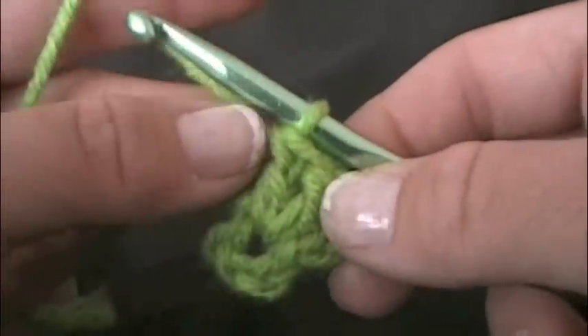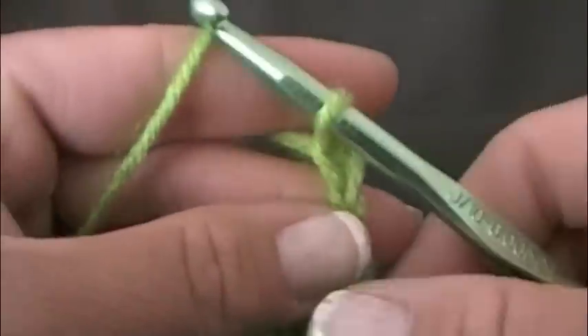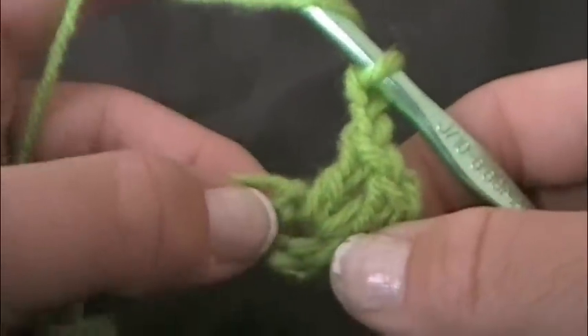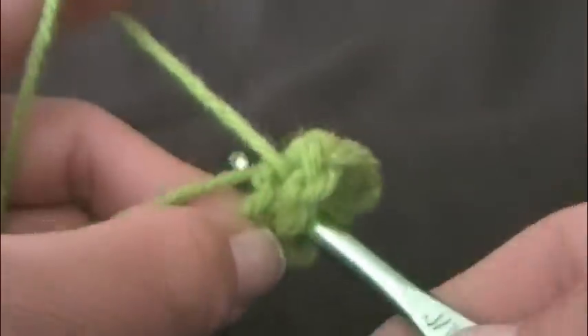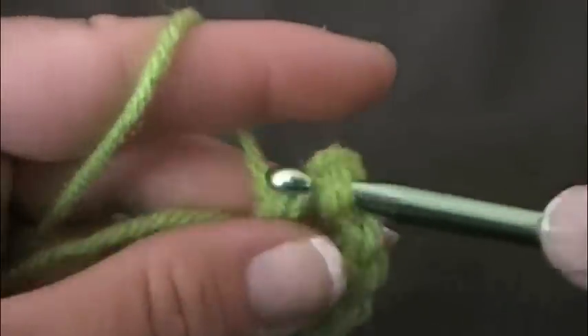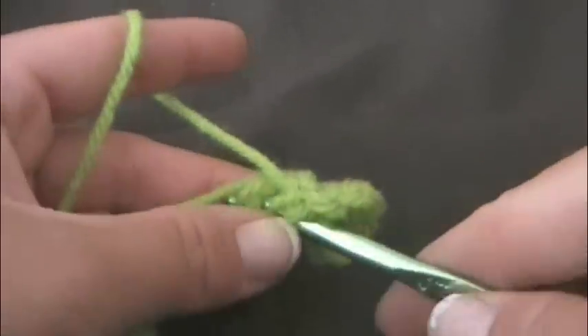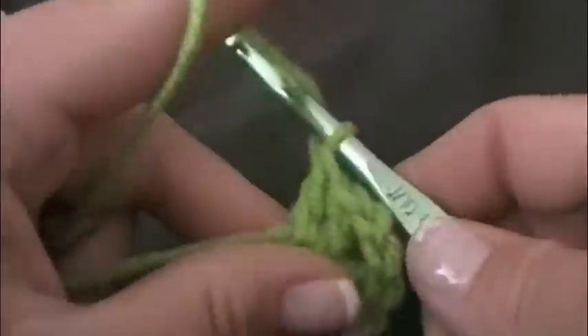Then in order to form a corner you're going to chain two — one, two. And now you want to do three double crochets into the center of your circle: one, two, and three.